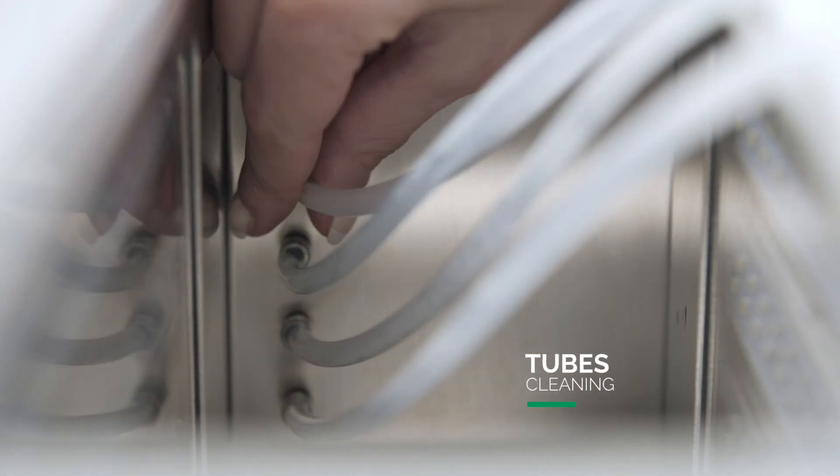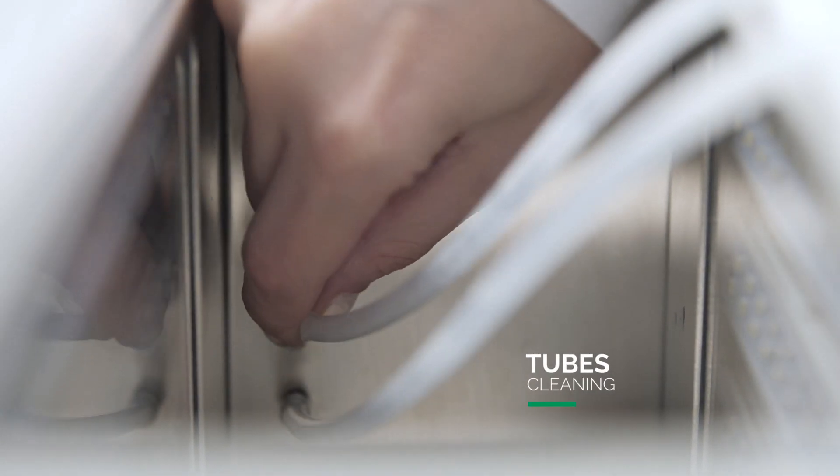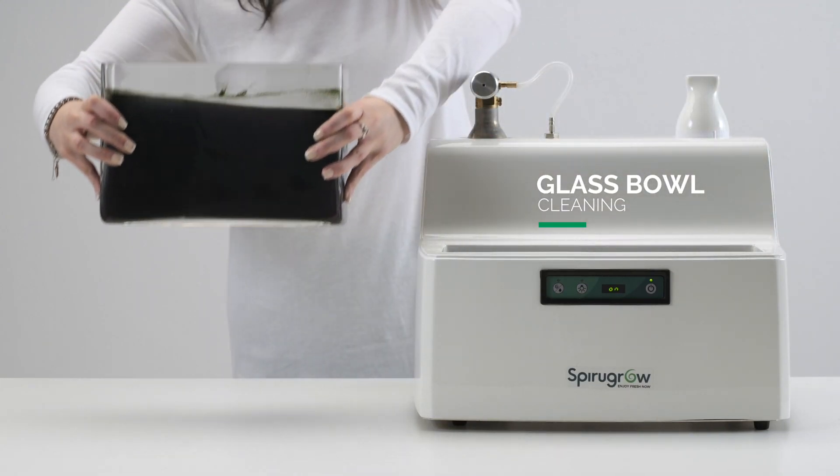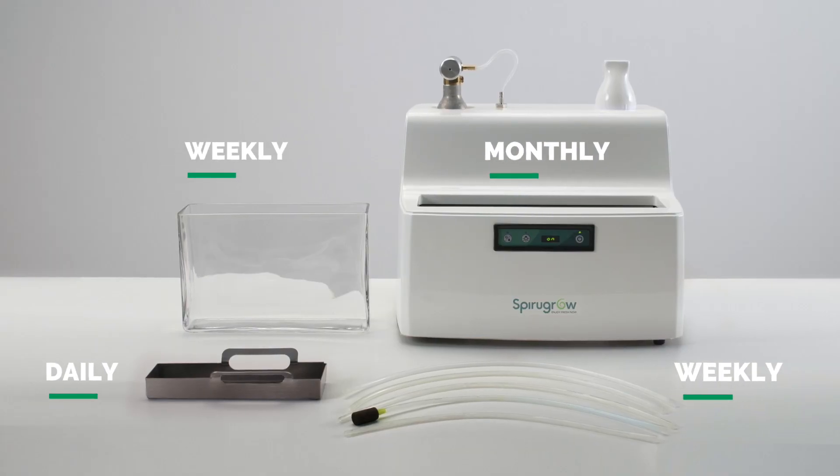Once a week, remove and wash the tubes in running water. Remove the glass bowl and pour half of the contents into a bowl. Empty the remainder and wash the tub with running water.